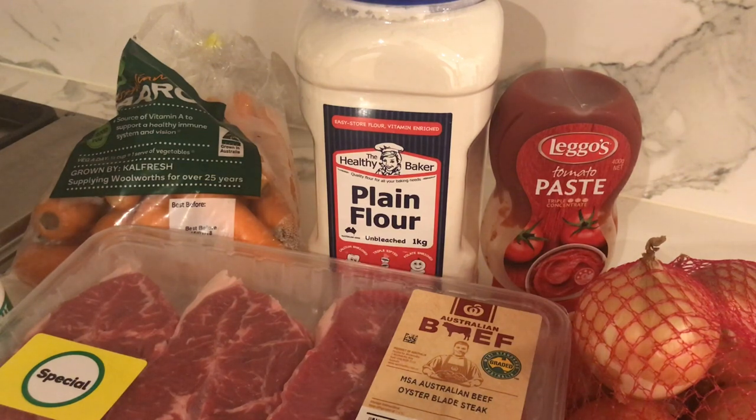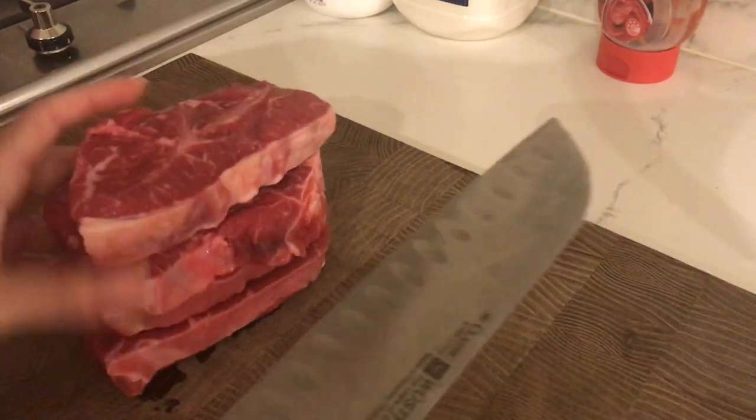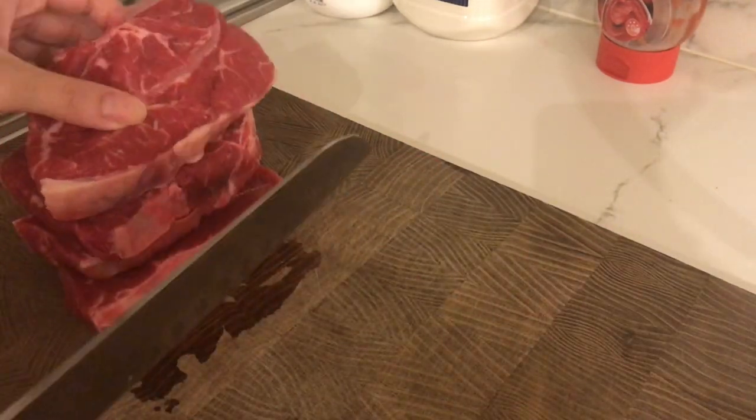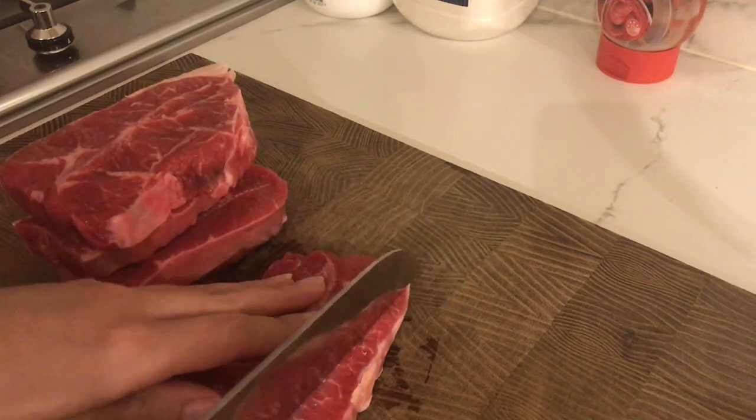I do have a couple of other ingredients which are going to come in later. So stay tuned. With my steak, I'm going to be cutting it fairly fine because that way it will cook faster — I'm going to cut it quite small as you can see.